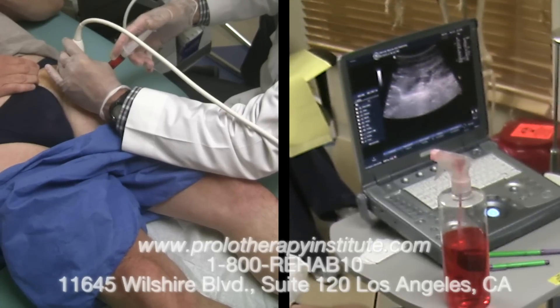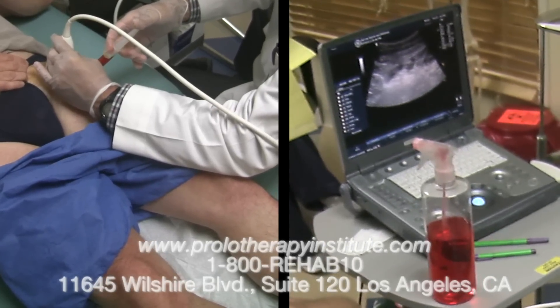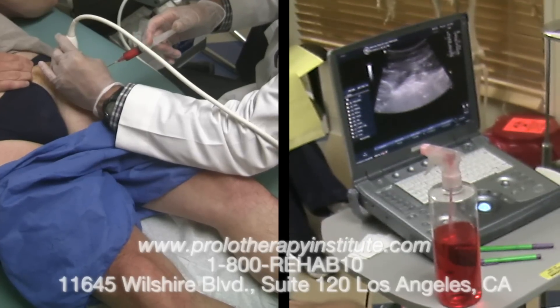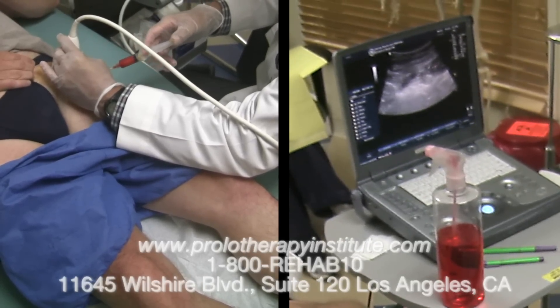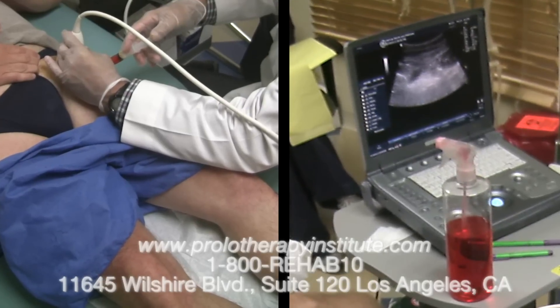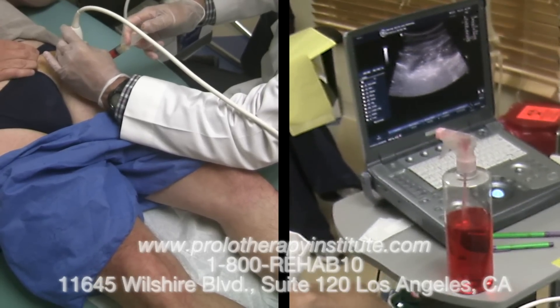The stem cells literally work anywhere on the body where there is pain from a musculoskeletal origin. This has to do with ligaments, tendons, joints, cartilage, and collagen regrowth.